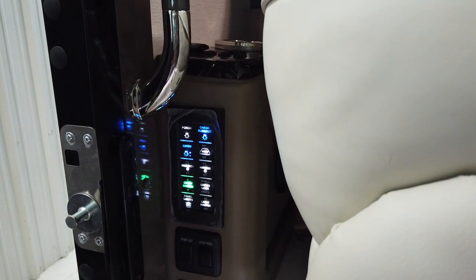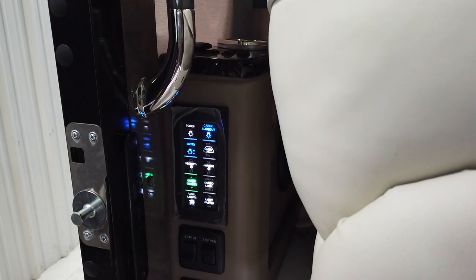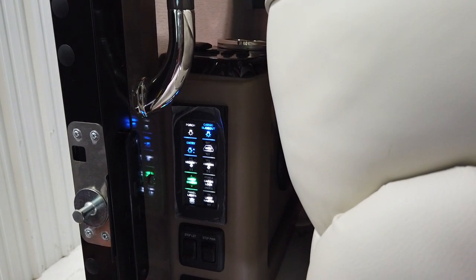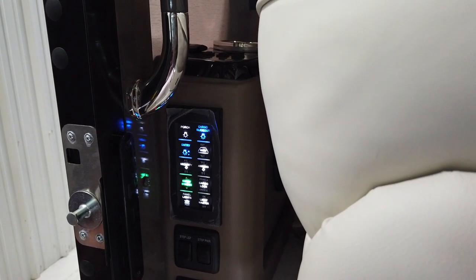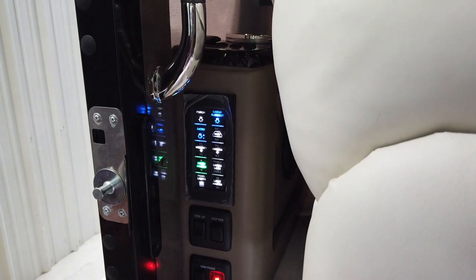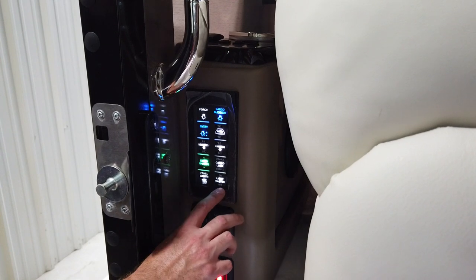Anywhere you see a P or an H on one of these switch panels in the coach, that is a dual-function switch — it means press and hold. If you press it one time it does one function; if you press and hold it, it will perform multiple functions.